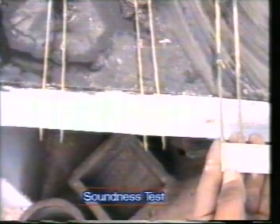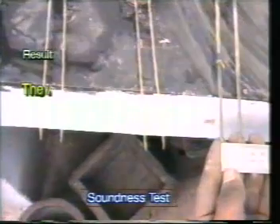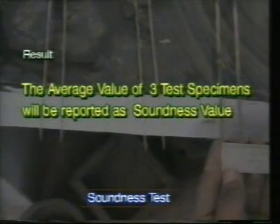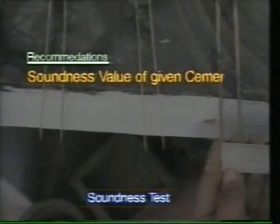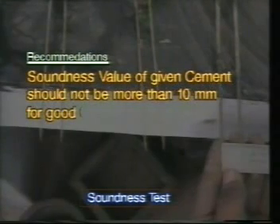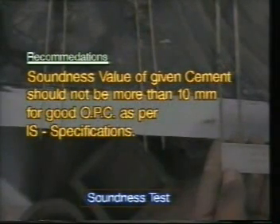An average of three such samples will be reported as the soundness value of the cement. As per recommendations, the soundness value of a given cement should not be more than 10 mm for a good ordinary Portland cement, as per IS specifications.